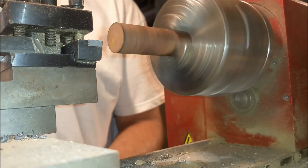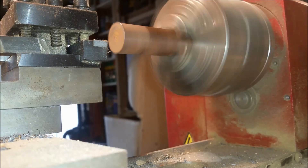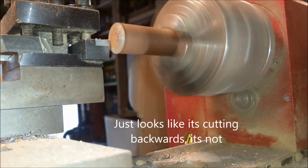In this upcoming scene it looks like the lathe head is going the wrong way. It's not — it's just a function of changing the speed of the video.